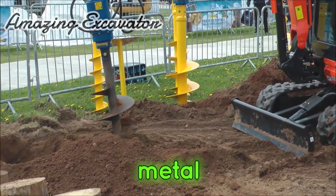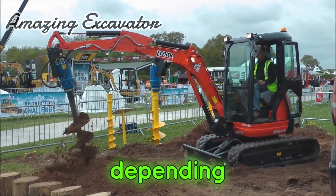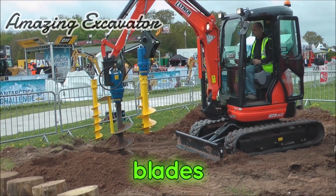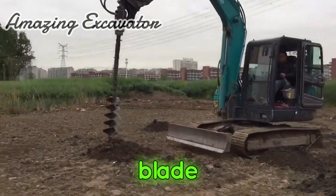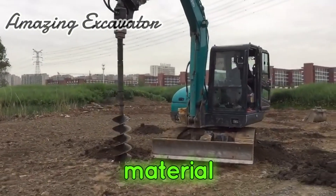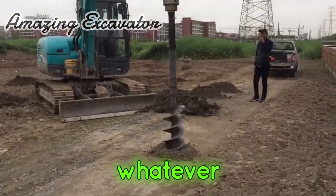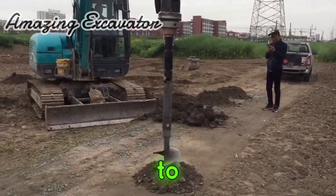An auger is a rotating metal shaft or column with blades wrapped around its outer edge. Depending on the size of the auger and the use case, these blades may be found in various sizes or may look different. An auger almost looks like a giant screw, only the blade is designed to clean and pull material instead of screwing into it. The basic use of an auger is to drill holes, working by rotating and using blades to cut and pull material to clear the hole.